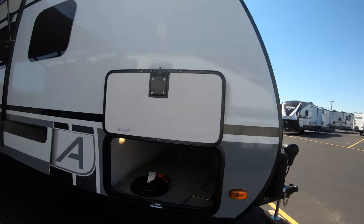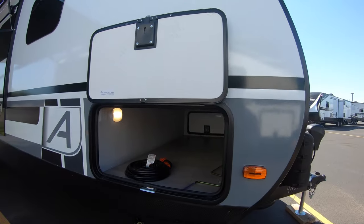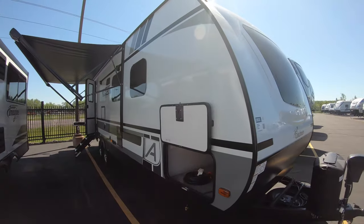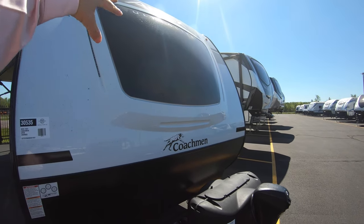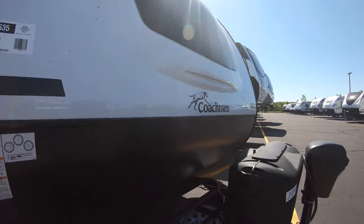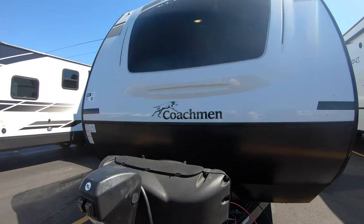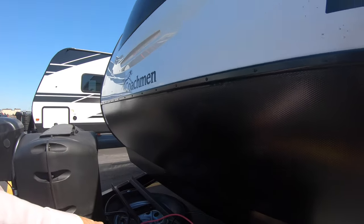Right away here in the front you've got a nice big pass-through storage area with a light switch right here. This unit stands on four jacks that are manually put down either by hand or a drill. Quickly get those down when you get to your campsite. There's also a big window right above the bed — I'll show you when we get in there. Down here you've got a solid rock guard, two 20-pound propane tanks, a power tongue jack to help you level out at the campsite, and your battery upon purchase sits right above your spare full-size tire.